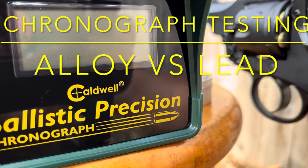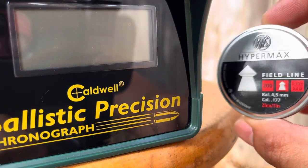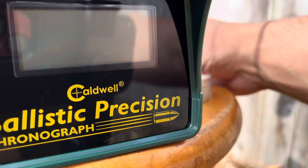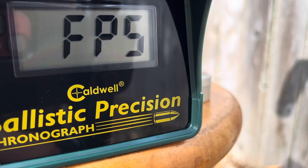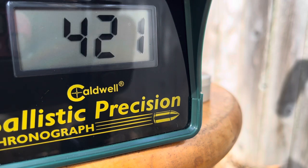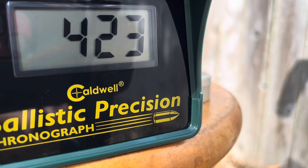Welcome to the chronograph testing. Here we have the Webley Scott civilian model revolver. We're testing alloy pellets — RWS Hypermax, 5.2 grains — and lead pellets, Crosman dome, 7.0 grains. Make sure you use Pelgun oil for your CO2 cartridges. Here we go — time to crunch some numbers, this is muzzle velocity. Alloy results: 421, 418, 423 FPS. Now it's time for the lead pellets.